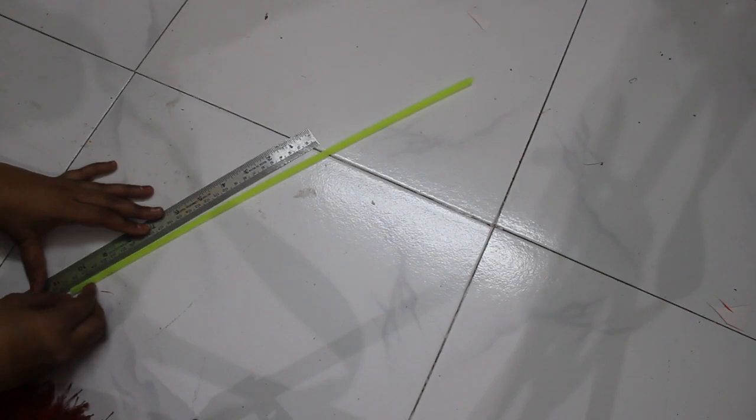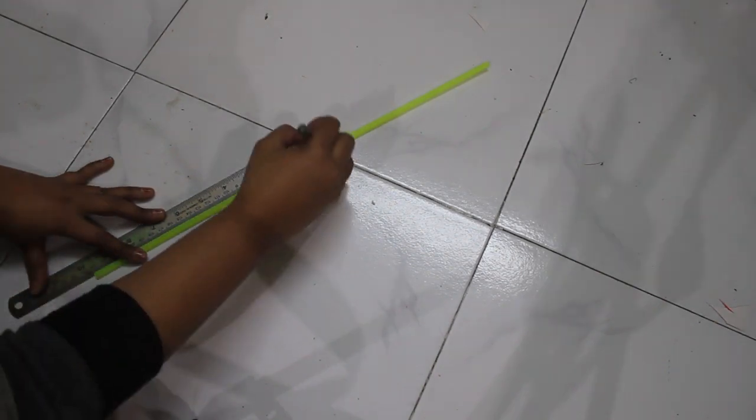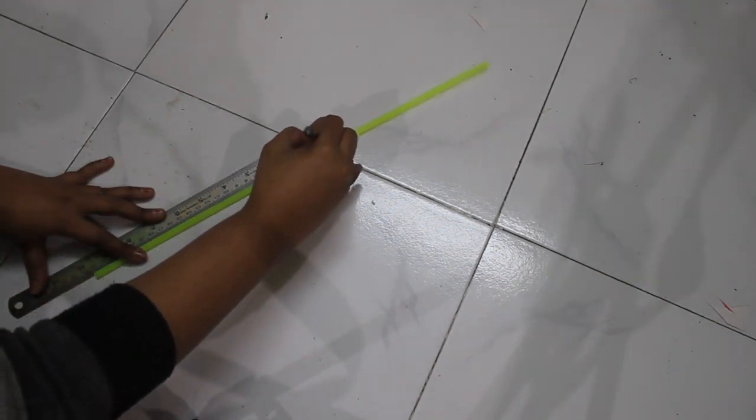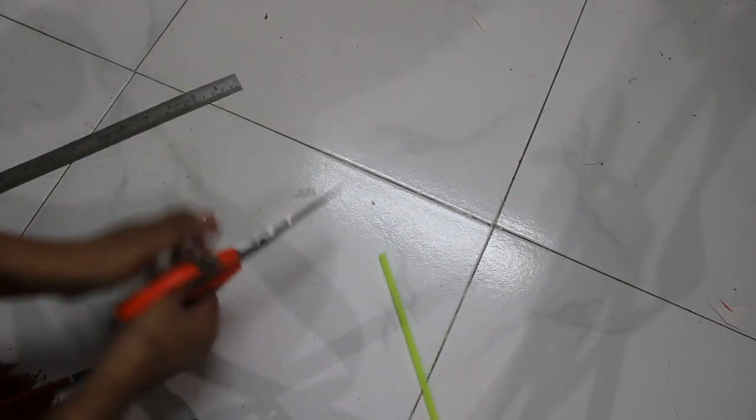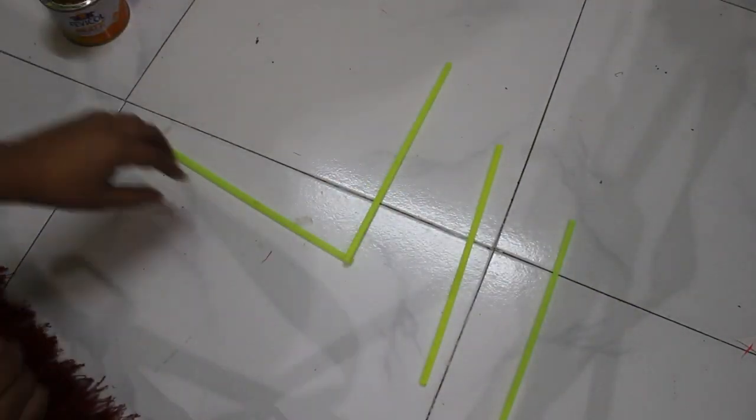The first organizing DIY is the earring holder made through straws. For this you need 8 straws — cut 4 straws into 9.5 cm for making the base and secure it with Fevicol or a hot glue gun.